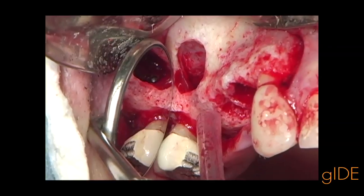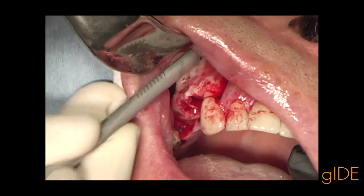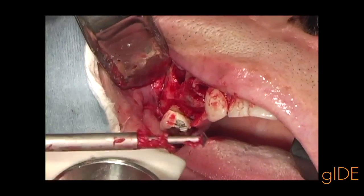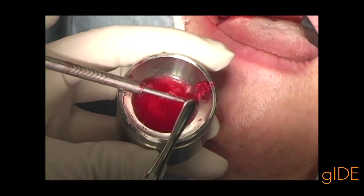The sinus augmentation site is here visible, allowing good active cells to be placed into the sinus window and into the sinus augmentation procedure.